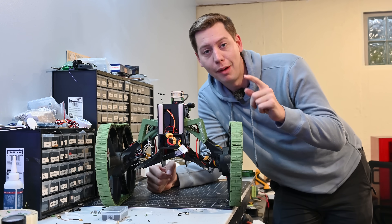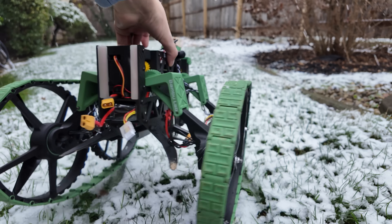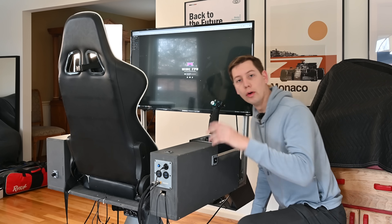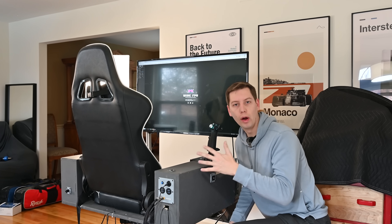I want to fly my drone, but the only issue is it's December and where I live that means it's cold and wet — it's even snowing right now. The tank probably won't have any problems, but I don't want to be out there. My idea is to use this FPV simulator chair to drive and fly the tank quadcopter outside while I'm inside out of the snow.